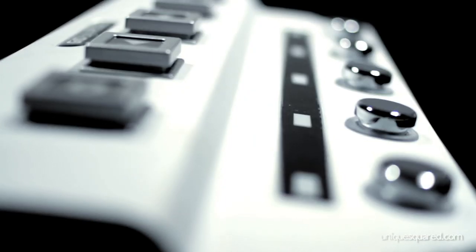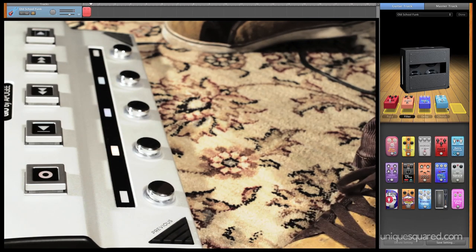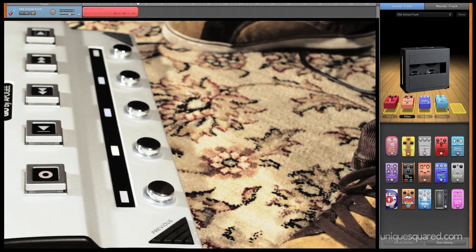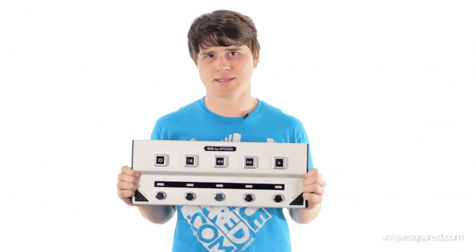One of my favorite features is the transport and record buttons located on the top. You just stomp this pedal and you're recording. When you're recording yourself you want to be able to take your hands off your mouse, take your hands off your keyboard, and focus on playing guitar. That's why I love the GEO — it lets you do just that.